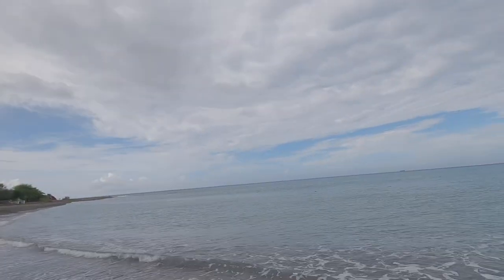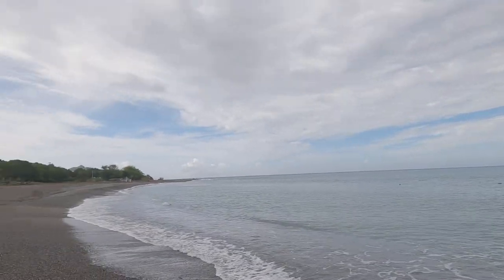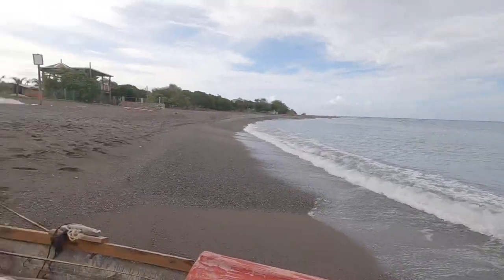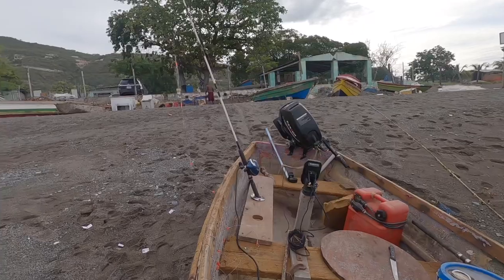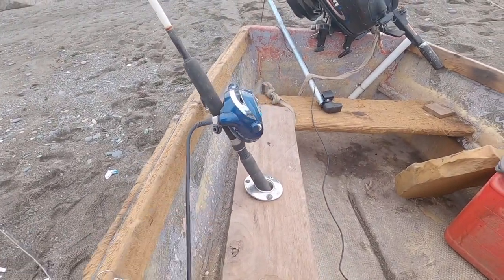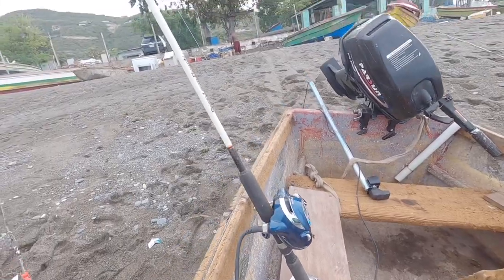Hey guys, welcome again to one of Kev's Adventures. Almost three months now, I'm going to do a deep line. This morning the weather gave me a break — weather is nice, kind of overcast still. I'm going out there this morning. Come prepared this morning to build a rod holder for the electric reel.